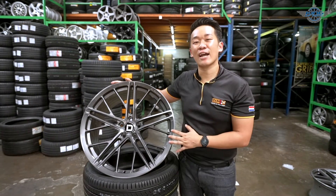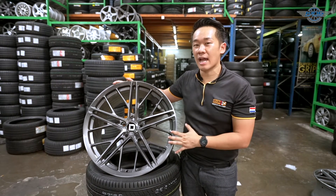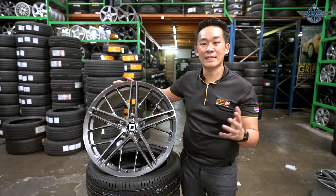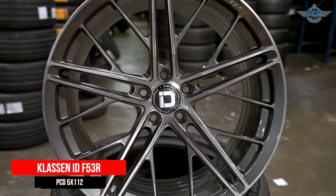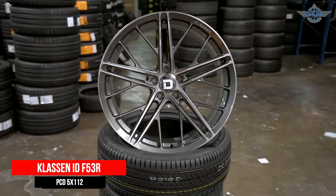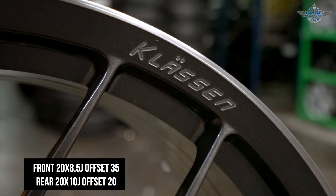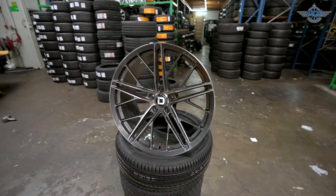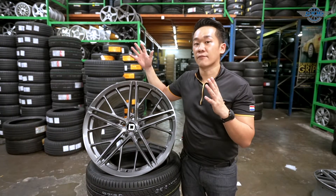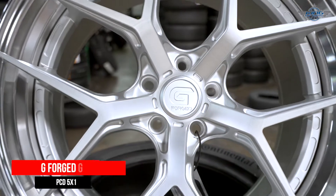This is the Klasson ID F53R. Klasson ID has so many beautiful rims, and this F53R model is one of their latest Flowform series rims. This five double-spoke mesh type design is very unique and I seldom see this in the market right now. I have this rim in two colours: gloss black and my favourite DGM brush colour. This is a flow-form rim, very lightweight. So if you want to improve your car's aesthetic and performance, I definitely recommend this Klasson ID F53R.